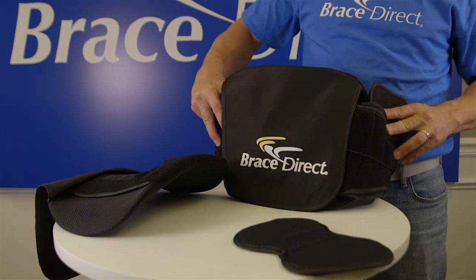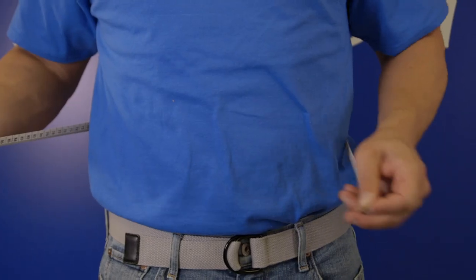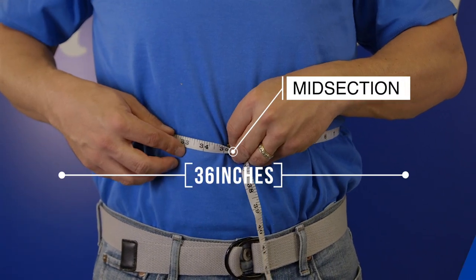The brace comes as an adjustable universal sizing, fitting waist sizes 23 to 60 inches. Measure the circumference around your midsection at your belly button to confirm if the brace will fit.